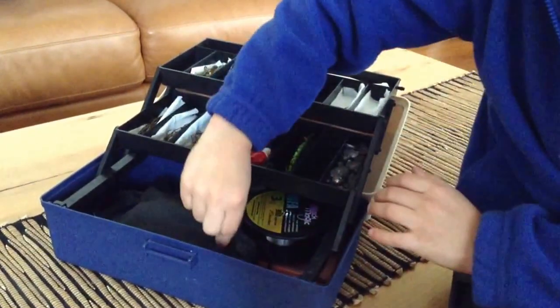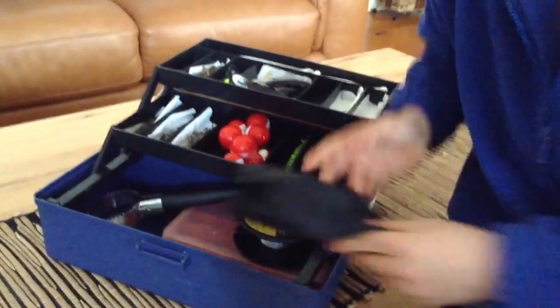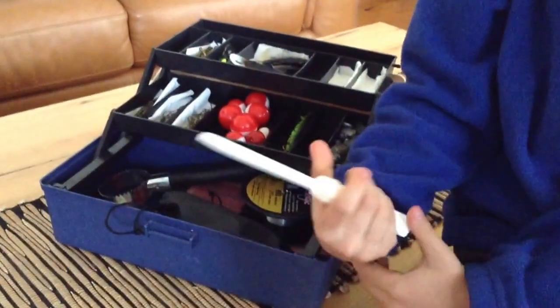And also I've got some polarized glasses that you should, you could get. And if you're allowed, you could get a knife — a nice sharp knife.